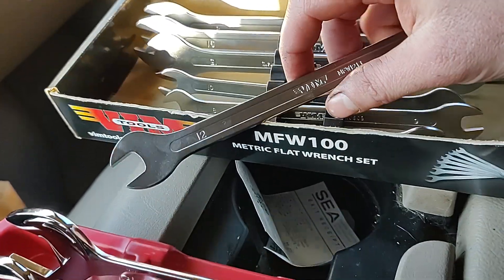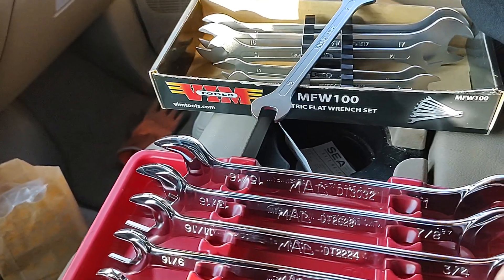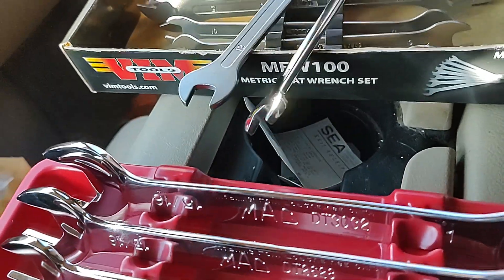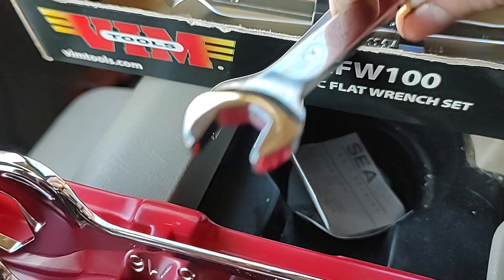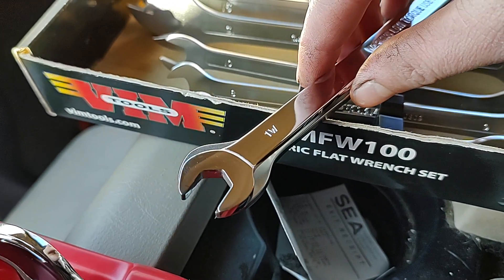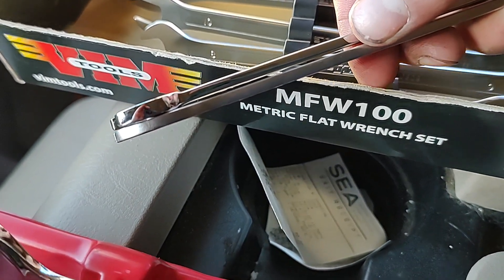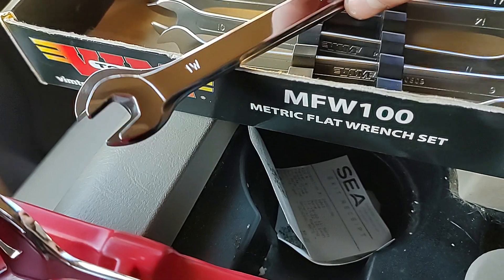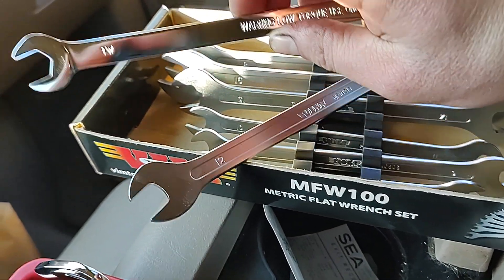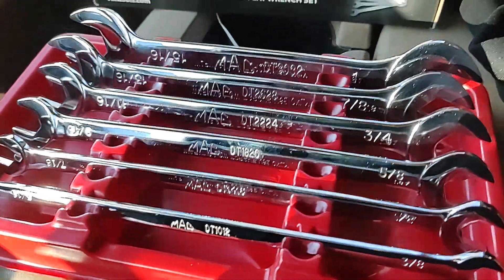Like I use the 13mm quite a bit on Fords, and when you're pushing down on this it really starts getting into you because the edges aren't really rounded. So this is a 12 and a 13. Let's grab the half and nine-sixteenths — fairly comparable. Depth-wise they're pretty similar; the Mac is a little bit thicker. If you stand them on top of each other and turn them, the VIMs are definitely thinner, but not by a whole lot. I don't think that's going to be an issue. How thin do they really need to be? These are really thin and they're just nice.